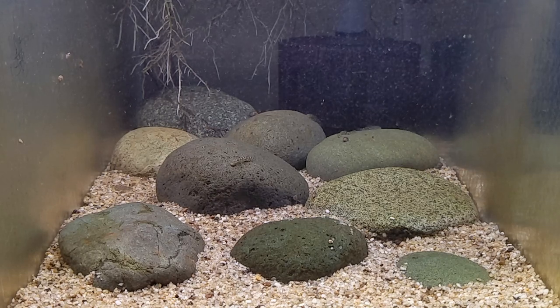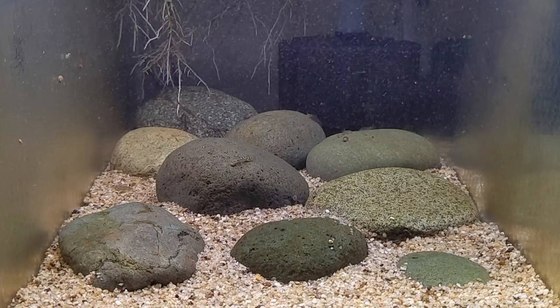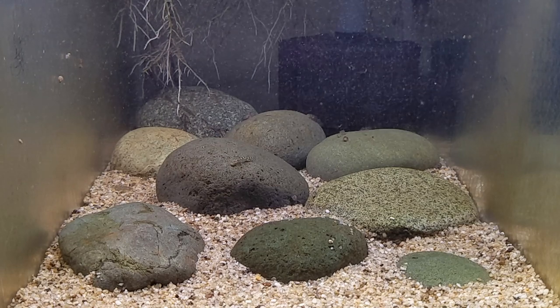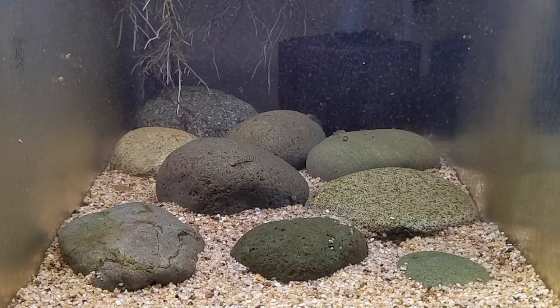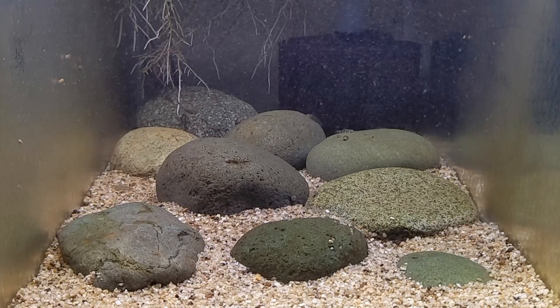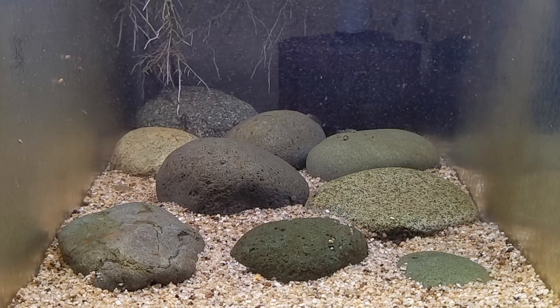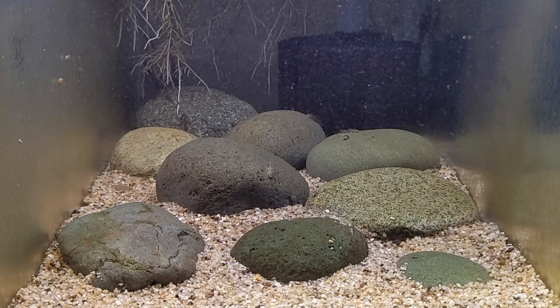For the fry, I think it's actually better that I don't have strong water flow in here, because they're very small and fragile, and it takes them a while to grow a body shape like their parents that would allow them to resist a strong water current. In terms of water parameters, my pH is pretty neutral, and my hardness is very soft in both GH and KH, and this tank is unheated, so its temperature fluctuates from 70 to 74 degrees.